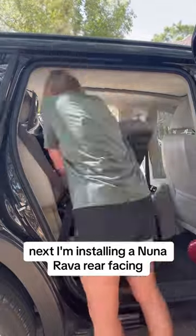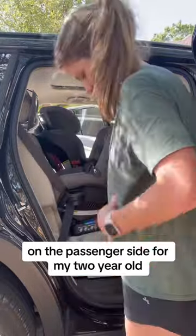Next, I'm installing a Nuna Rava rear-facing on the passenger side for my two-year-old. It is like 100 degrees and I am sweating, but here we go for number three.